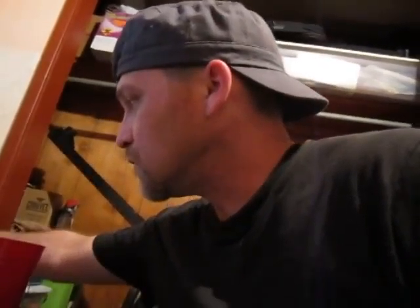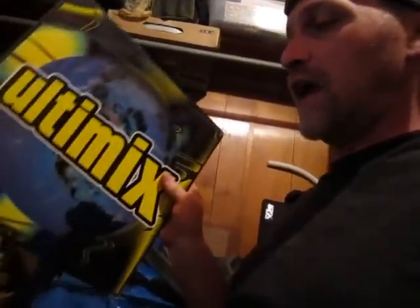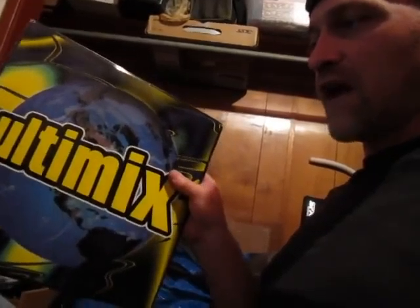In my opinion, it shouldn't matter exactly what you're using. I've been doing this for 12 years and I'm still learning everything, because every time you turn around something's changing — whether it's your audio, your lighting, whatever the case is. When I first started out, I did use turntables, actual vinyl. This is actually a record I used to use, and I have quite a few saved — a lot of them I sold.